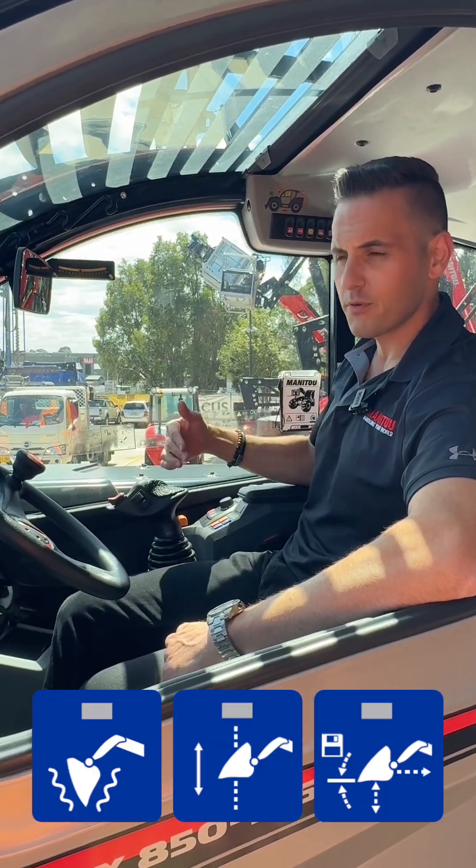So we're going to show you the three functions. Now all three of these functions can be used together. We're going to show you one by one before showing you simultaneously.